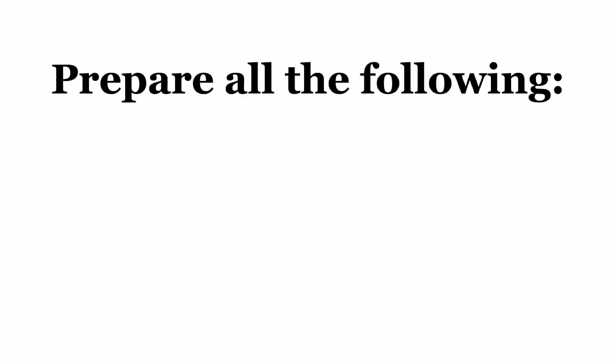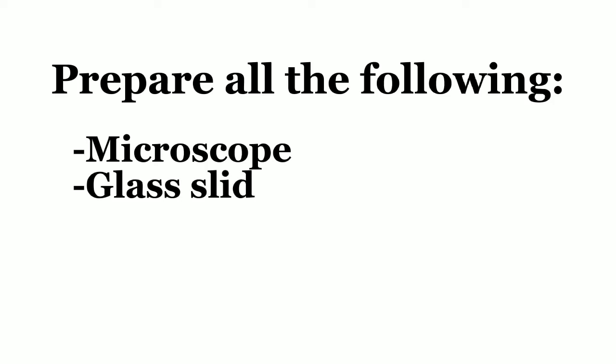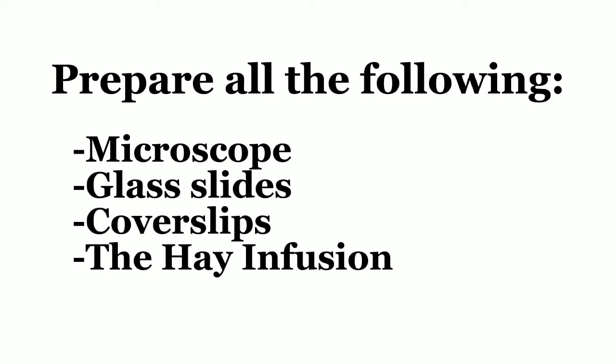Keep the samples and store them for a minimum time of two weeks. For the laboratory day, prepare all the following: microscope, glass slides, cover slips, and the hay infusion.